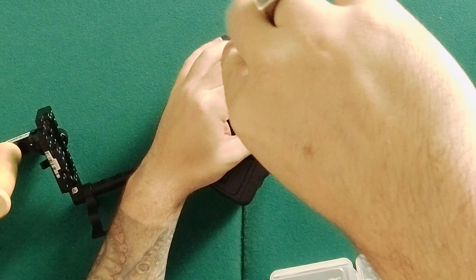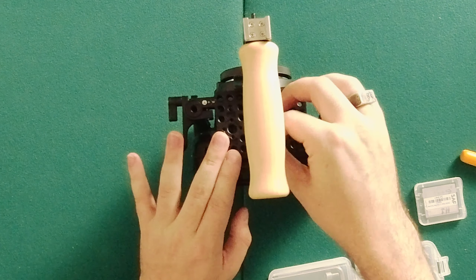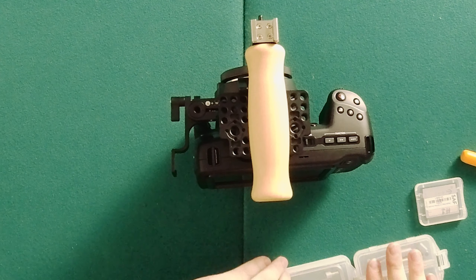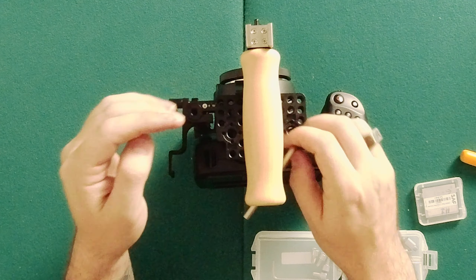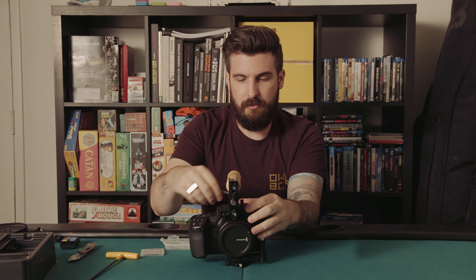It does look like your Pocket 4K accessories will fit on the 6K — at least this one from Wooden Camera and Manfrotto does. So that's good to know. Anyone who already has a 4K or pre-ordered one should be good to go.